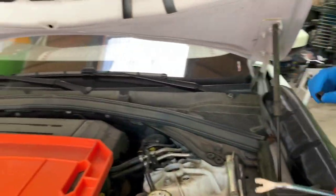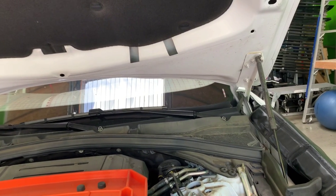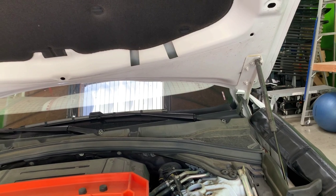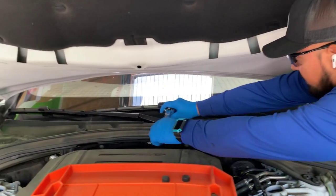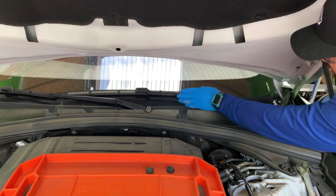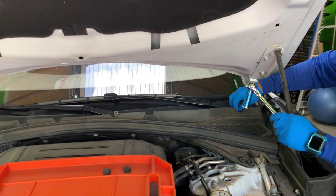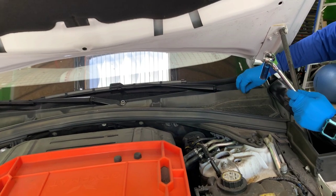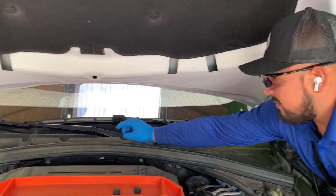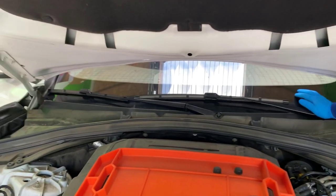Let's start by removing the wipers — get the wipers out of the way. That seems to be a 15. Nowadays there are a lot of wipers where you need to have the switch on so they don't move on you. If you move one and it starts to move, that means you've got to go turn the switch on. This is where I always take a mental picture of where the wipers park — it makes it easier when I'm ready to install them.